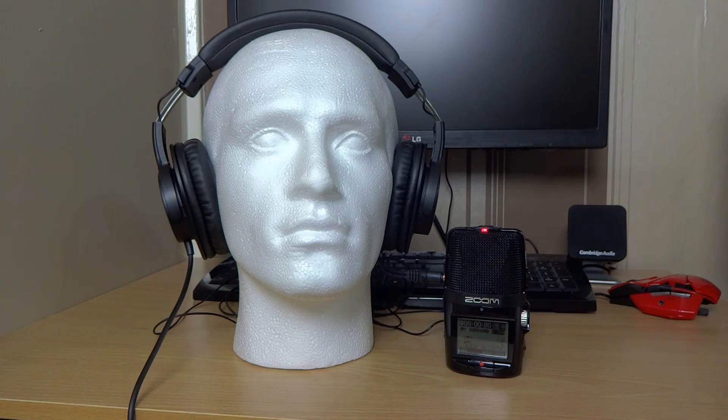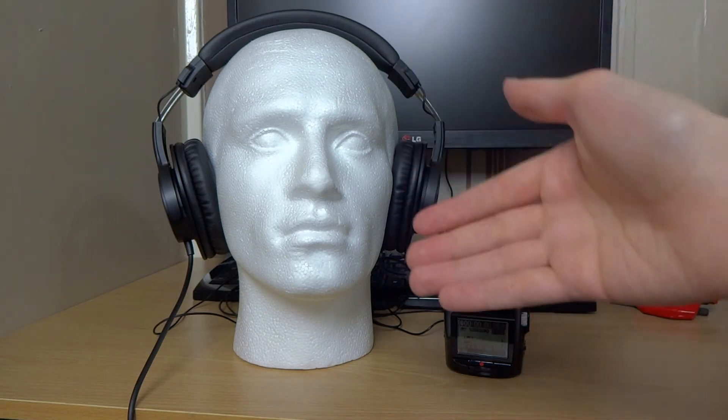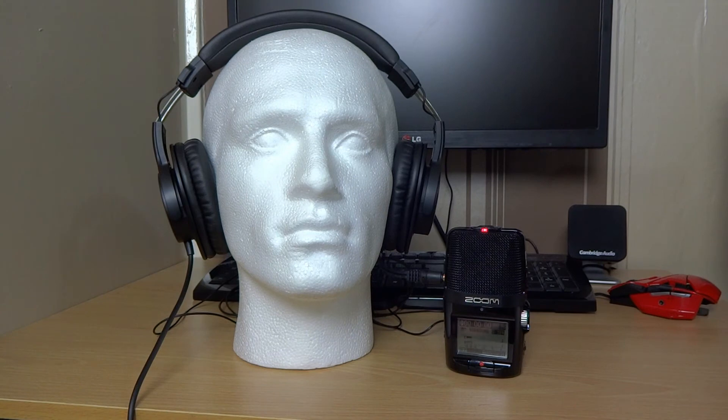So I can actually give you a really good idea of what headphones sound like now. So if you don't have an opportunity to get out and about and listen to headphones in person, maybe I can get the pair that you want and test them on this rig for you. So that's a thing.